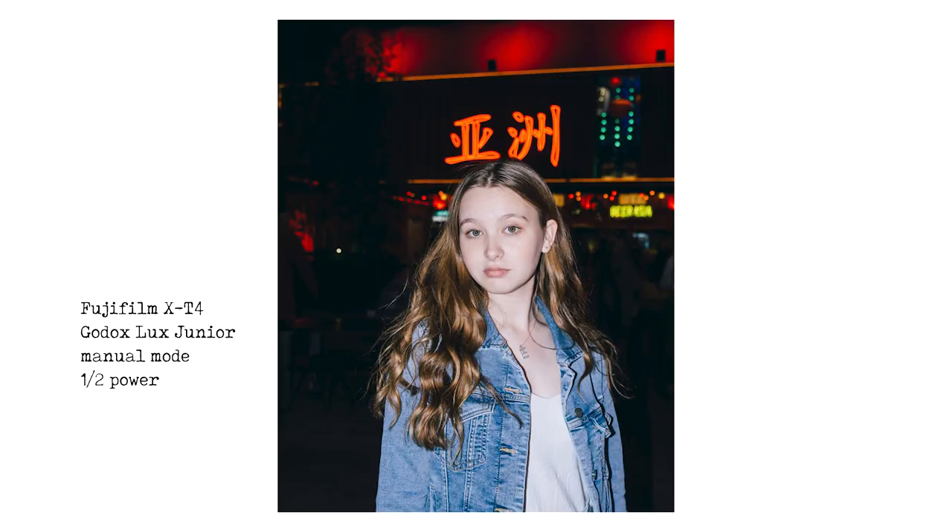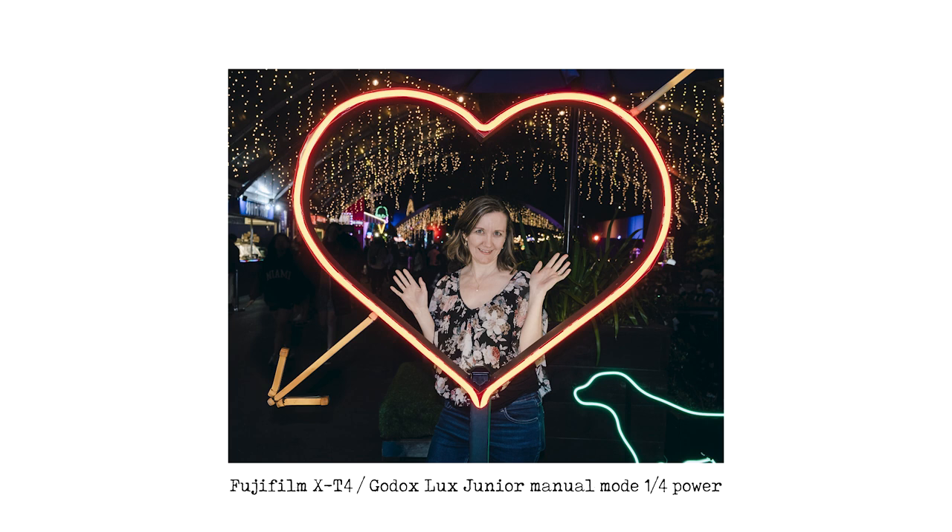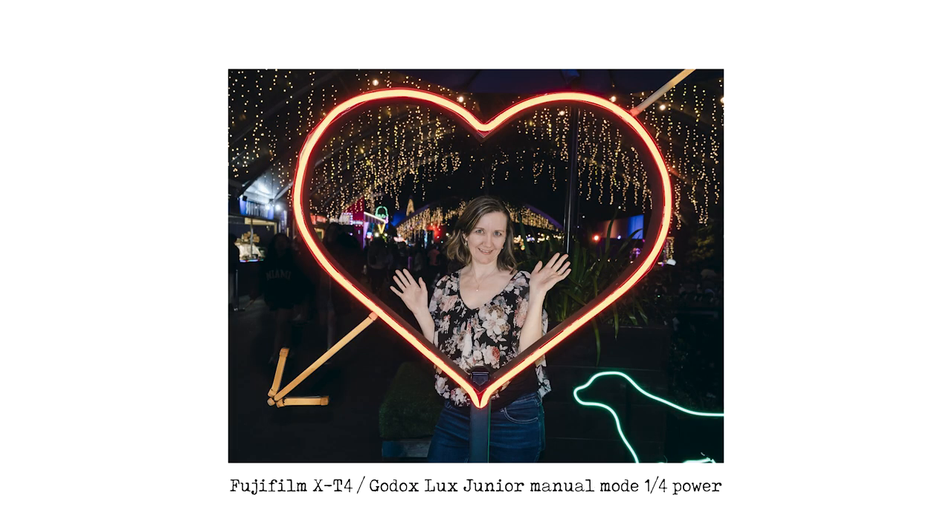The next shot is again of my daughter with beautiful ambient colored lighting in the background — on half power the flash freeze-frames her and it looks fantastic. Then one of my wife who was almost completely in darkness — the flash lit her up beautifully while still exposing the nice love heart and ambient lights around her. I think it looks great.